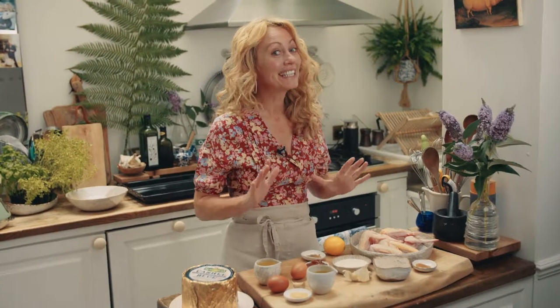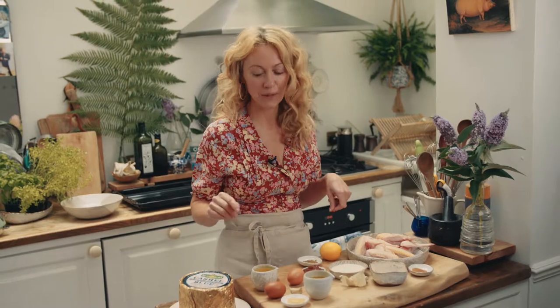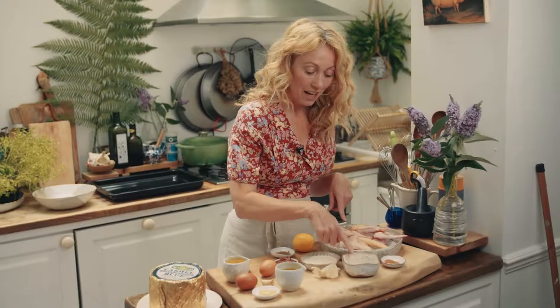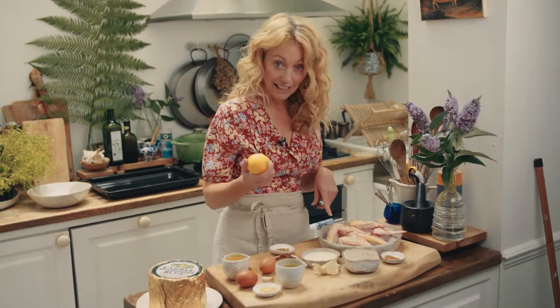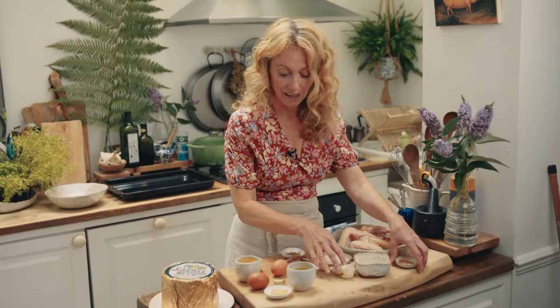Today I'm going to make the most delicious harissa chicken wings with beautiful castle blue aioli. For the wings you need chicken wings, honey, Greek yogurt, lemon, cumin, harissa, cinnamon, and garlic.